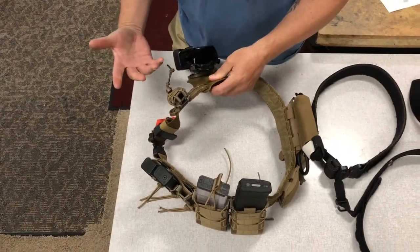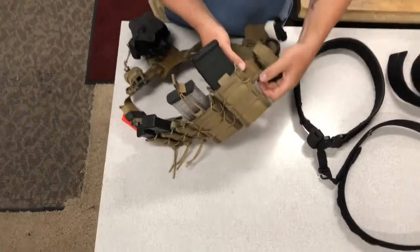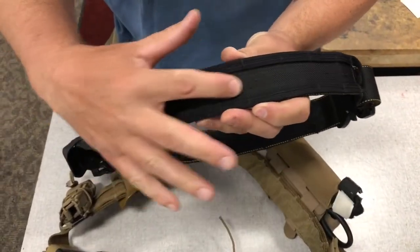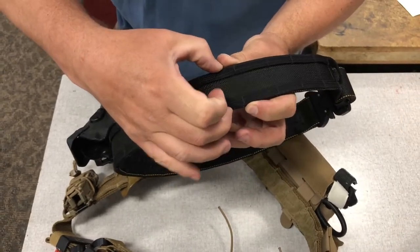We've also used Safariland products on this. It's set up essentially to use MOLLE. If you look at the side, what you're doing is putting a single MOLLE into the center groove here, and then the MOLLE attachment system is grabbing the two outer pieces.